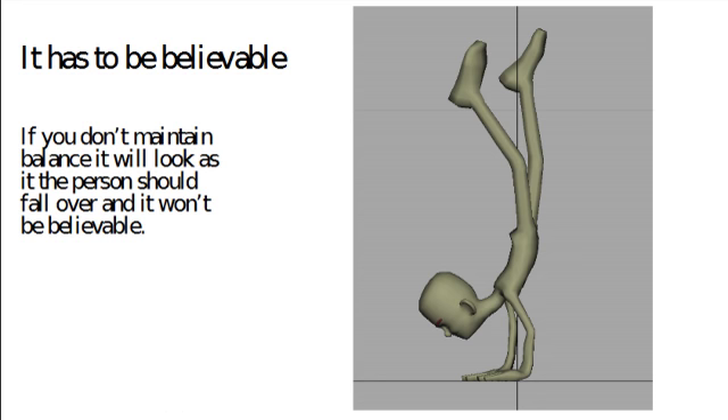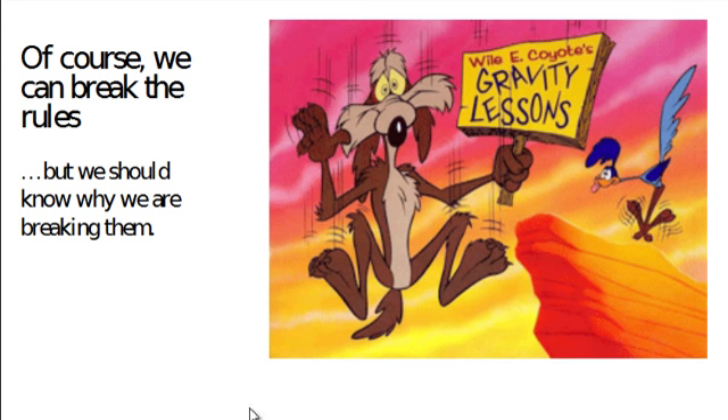Everything must be in balance at all times. Wile E. Coyote tells us you can break all of these rules at any time, but you have to know why you're breaking them. The fun with the old Warner Brothers cartoons was that Chuck Jones broke the rules, but he knew what he was doing. That's an introduction to the basics of weight — we'll come back to it repeatedly throughout the course because it's one of the hardest things to get right, but hopefully this gives you a basic understanding of how these things work.